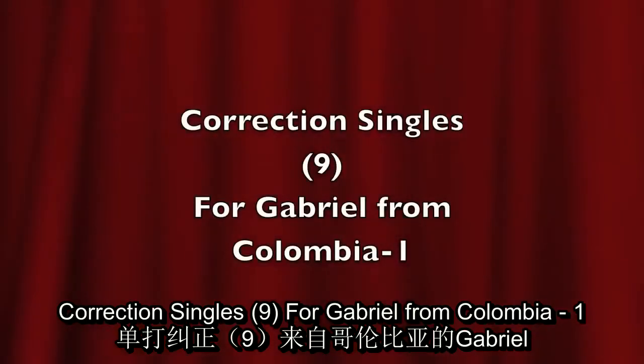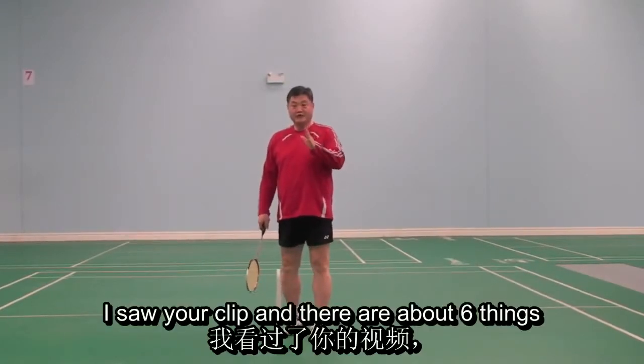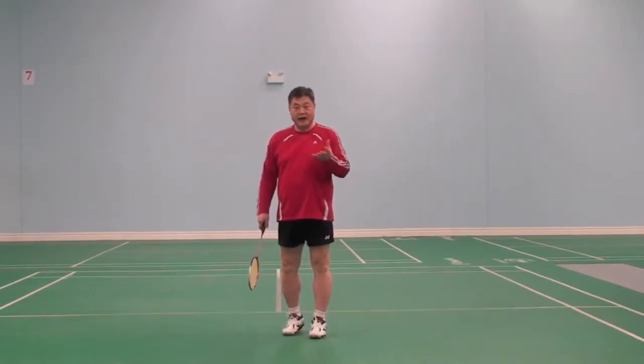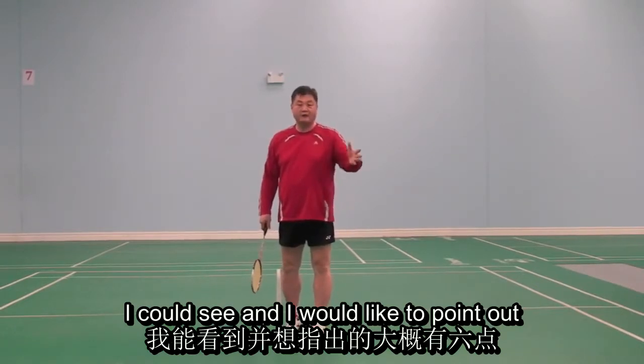Hello Gabriel, I saw your clip and there are about 6 things I can see and I would like to point out.